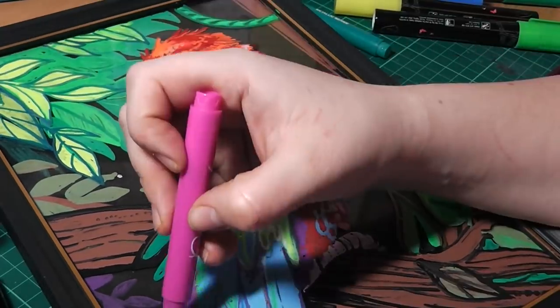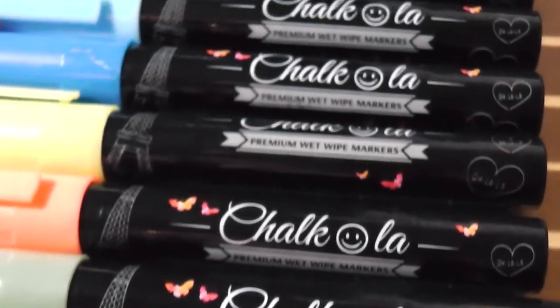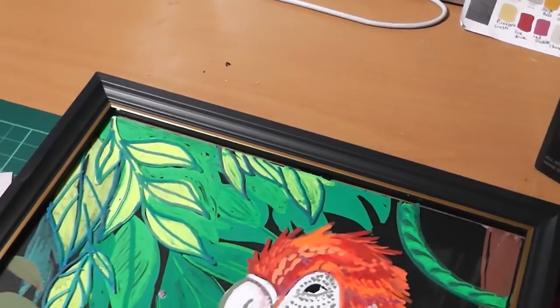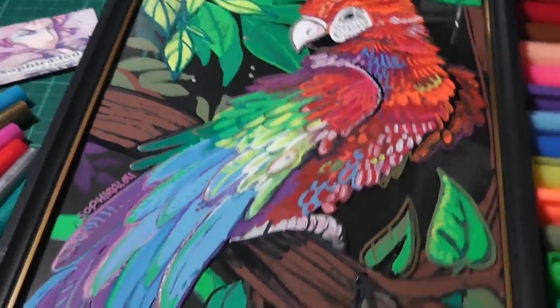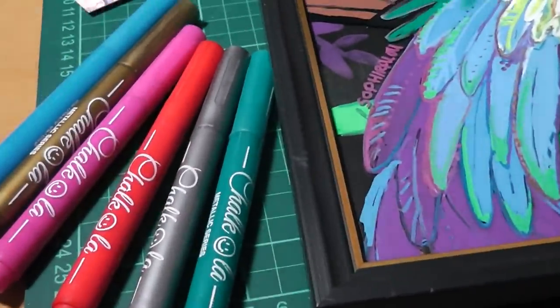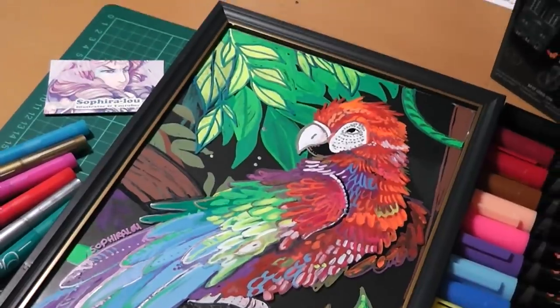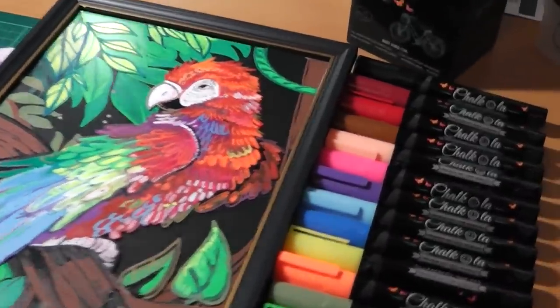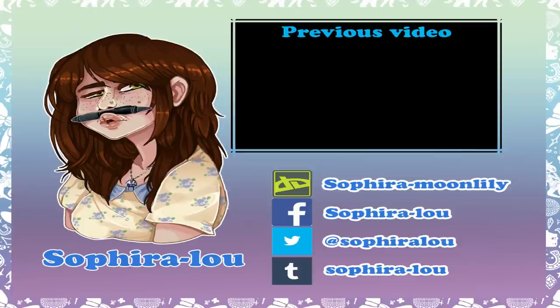If anyone has recommendations for sealants, please let me know. If you liked this review and want to see more pen reviews, I'd be interested in hearing that as I'd love to try different things and give my honest opinion. If you want to see more content from me, maybe subscribe to my channel. I hope you've enjoyed this Chalkola review — if there are any questions I haven't answered, comment below. Thanks for watching and as always, stay creative.